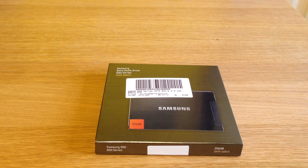Hello everyone. What I've got in front of you today is the Samsung A30 series SATA 6GB solid state drive, which I'm going to use to replace one of my older solid state drives, so I thought I'd do a quick unboxing video.